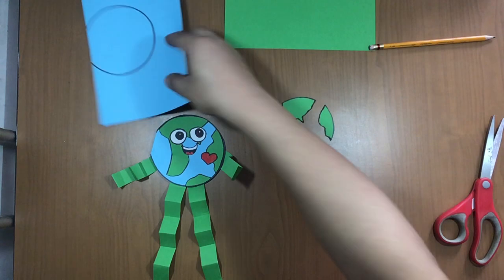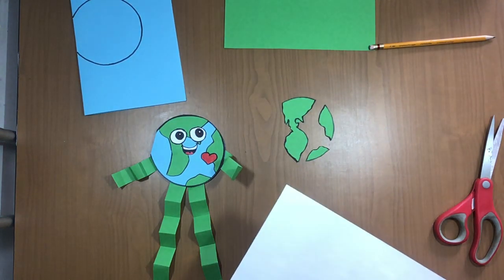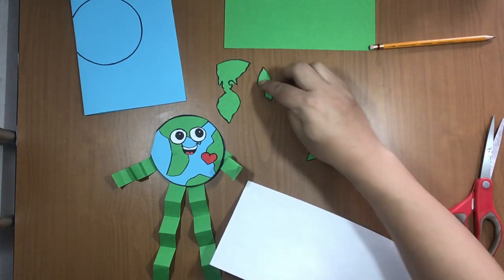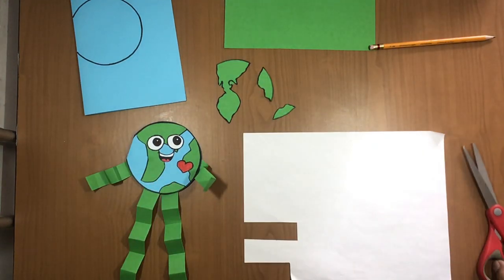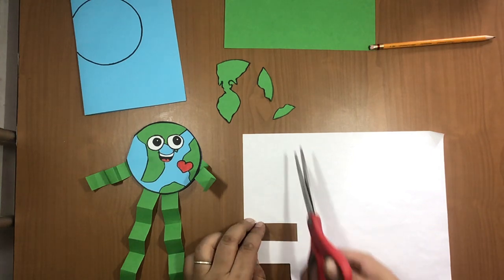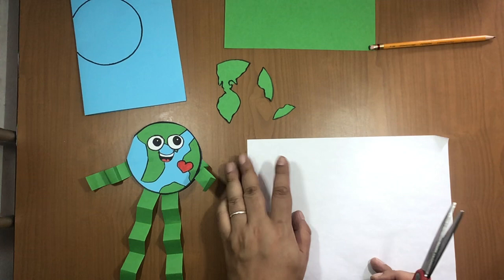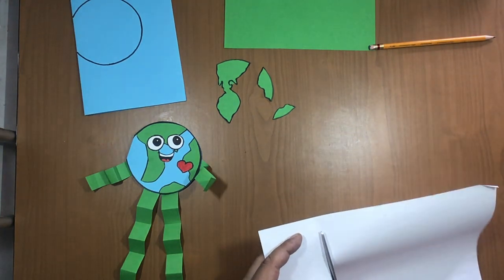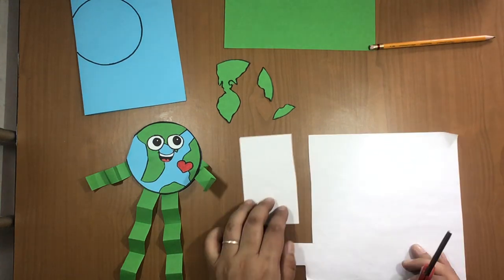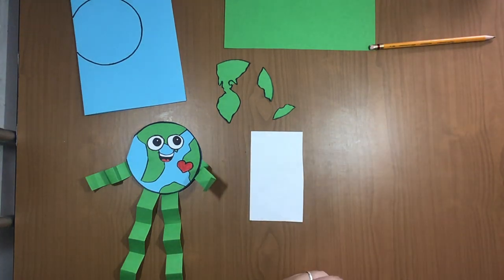Now get the white paper. I'm going to use a piece I already have cut so I don't waste another sheet. I'm going to cut just a small rectangle of white paper — this will be fine. You can save the rest for another project or to make many Earth Day cards.